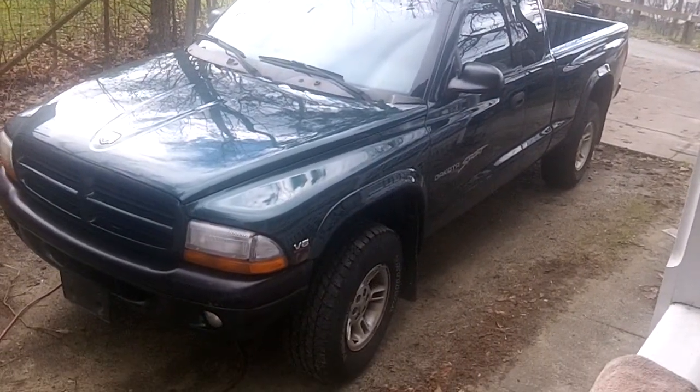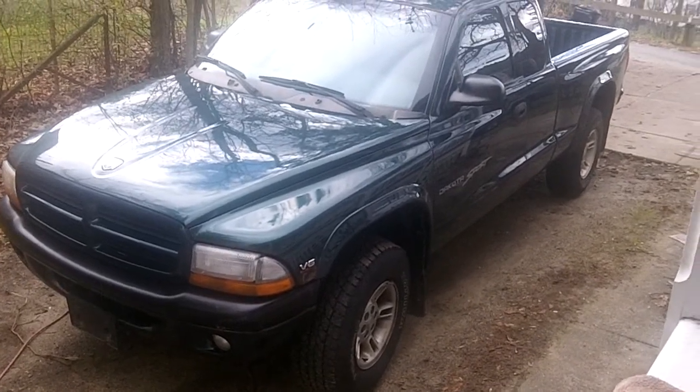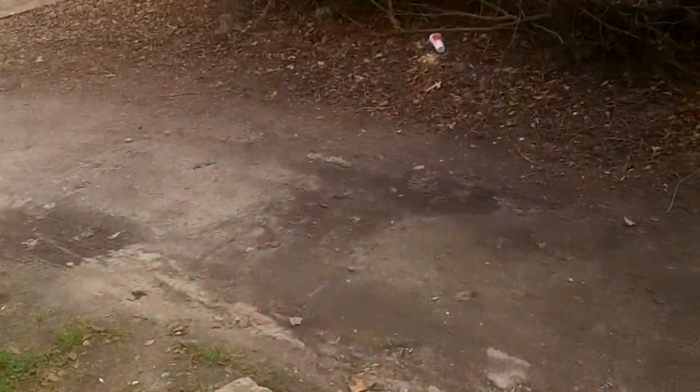This is the 2000 Dodge Dakota. I just picked it up a couple days ago for 500 bucks and worth every penny. But coming home the other night, I realized the headlights on this thing really suck.